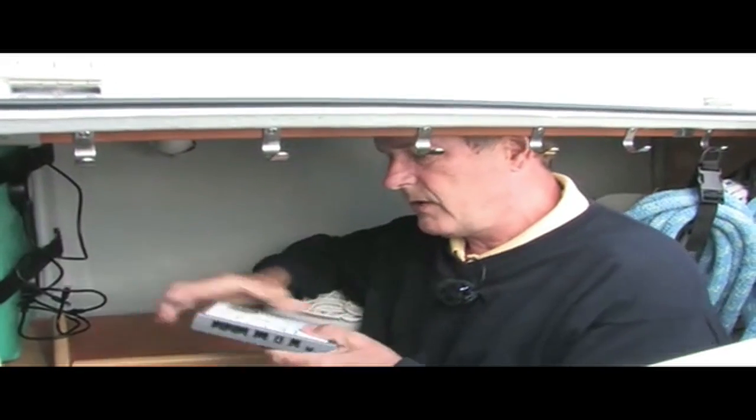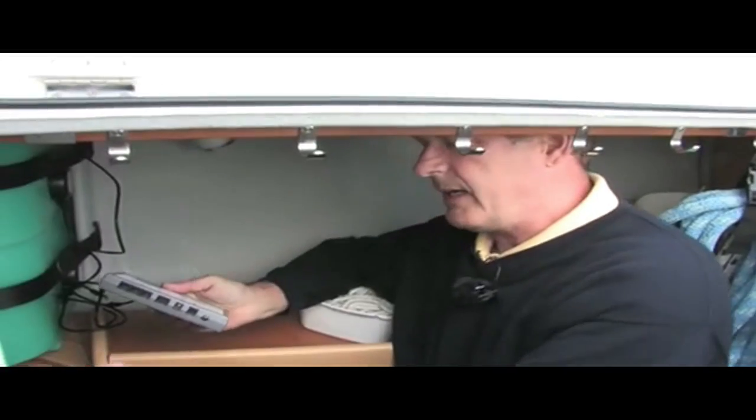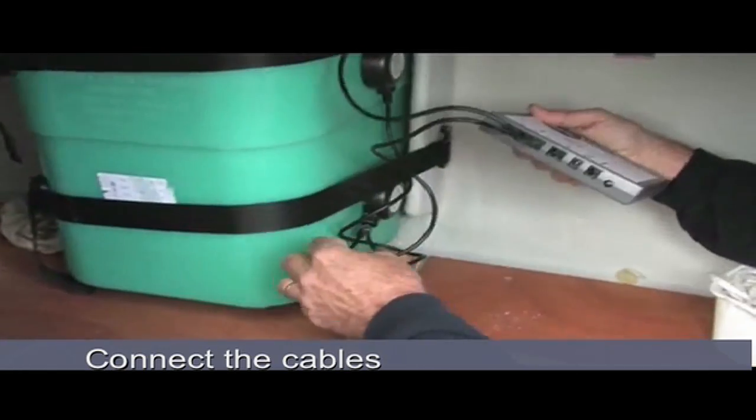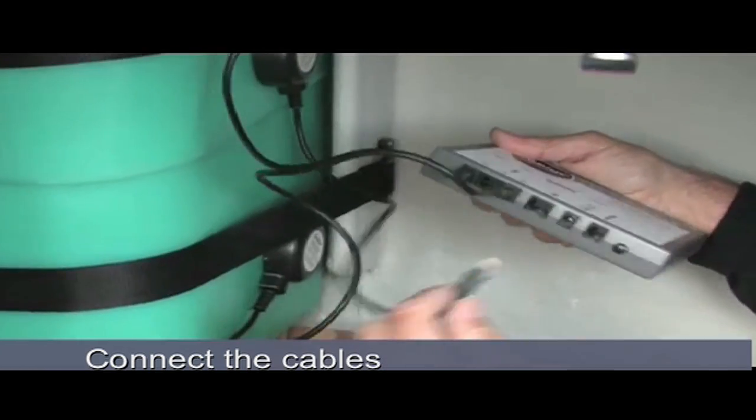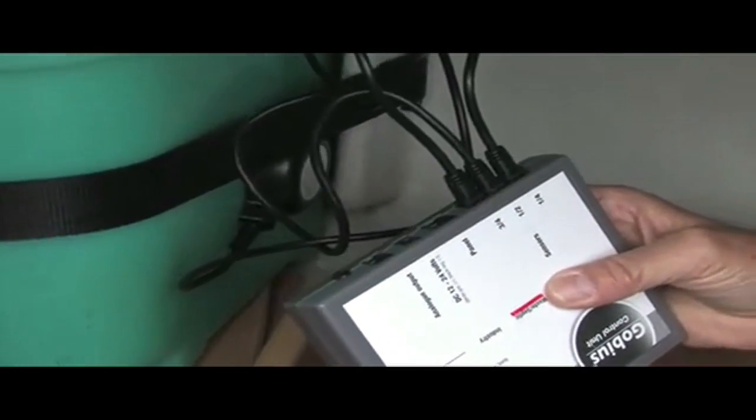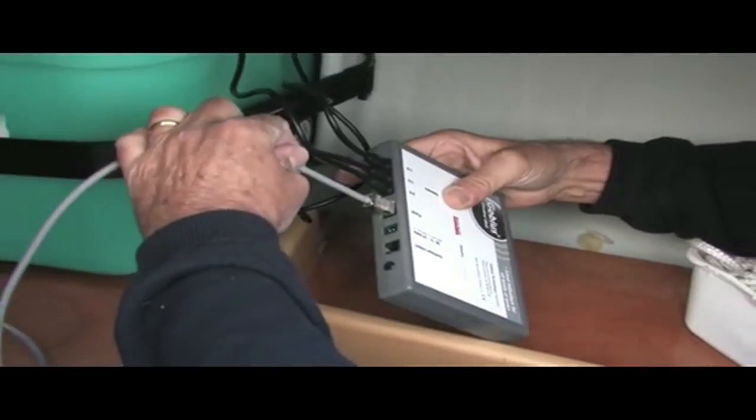Now when we have the sensors in place, we want to connect everything and see that it is working. First we attach the sensors to the control box.